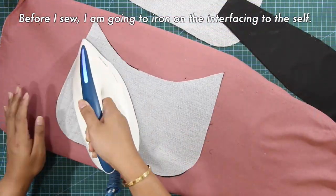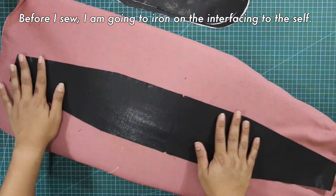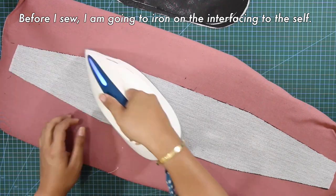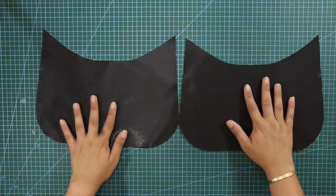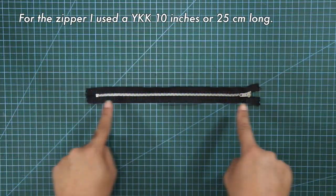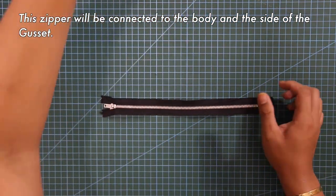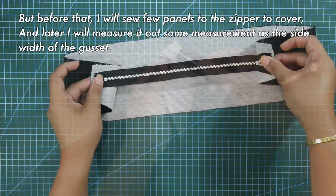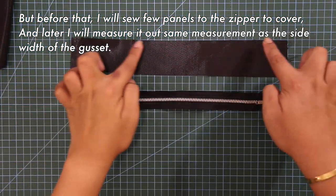Before I sew, I am going to iron on the interfacing to the self. And these are the self pieces with the interfacing ironed on. For the zipper, I used a YKK 10 inches or 25 centimeters long. This zipper will be connected to the body and the side of the gusset. Before that, I will sew a few panels to the zipper to cover, and later I will measure it out the same measurement as the side width of the gusset.